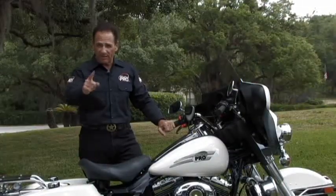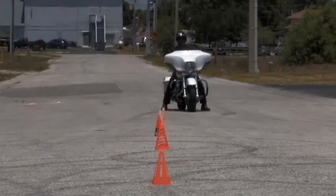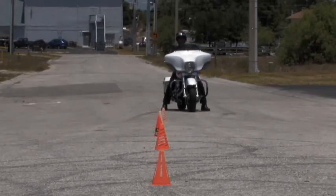Hey, Jerry Motor Man Palladino here with my tip of the week. Here's a great way to brush up on your low speed skills. This simple exercise gets you dipping the bike, gets you using the friction zone, rear brake, and most important, your head and eyes.